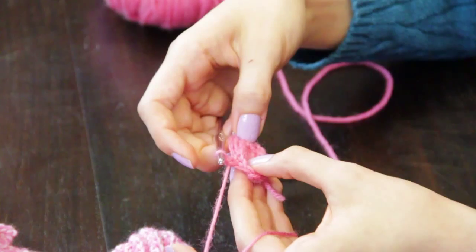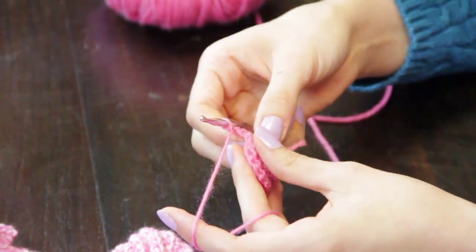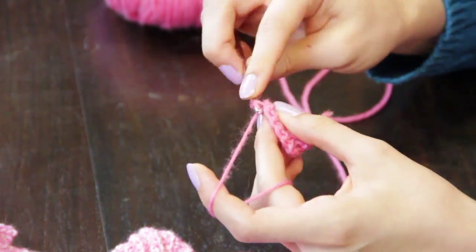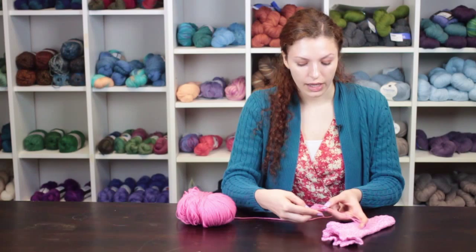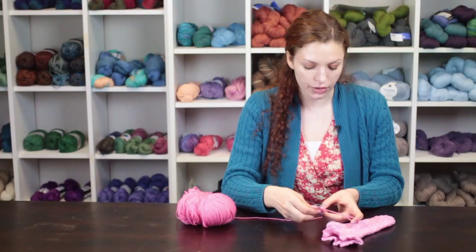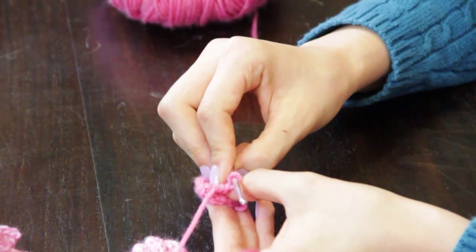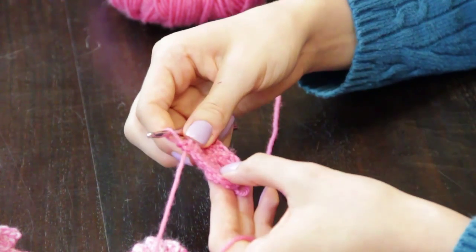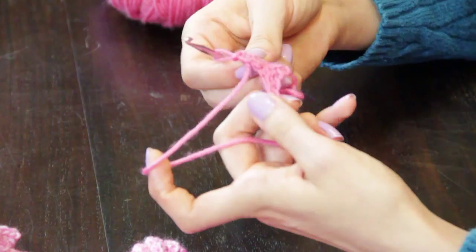When you reach the end of your first short row, chain one and turn and continue working single crochet through the back loop stitches. After you've completed enough crochet short rows to make the length that you want the toe to be when it is folded in half to fit over your toes, you will want to turn your work completely inside out.